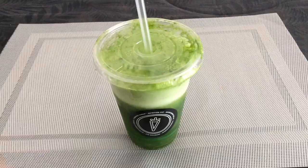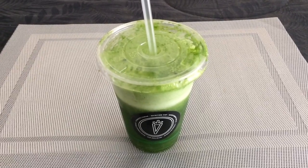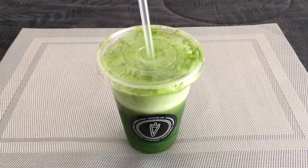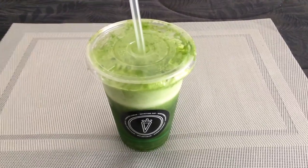Inside is actually coconut water, spinach, mint, parsley, lemon, cucumber, celery, ginger, and ice. I basically just gave you all the ingredients so you can make it yourself, but it is actually really good.